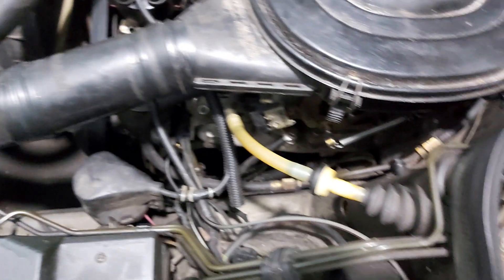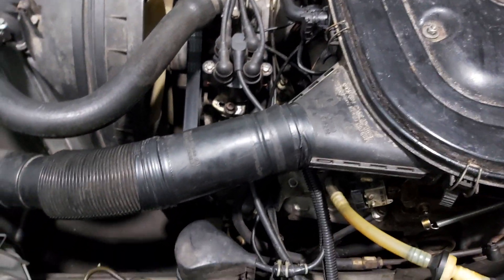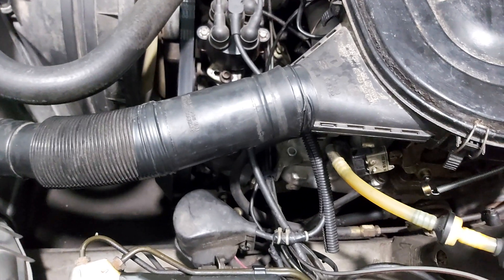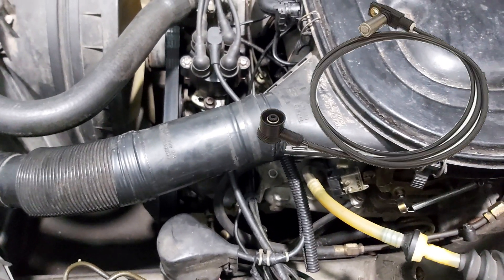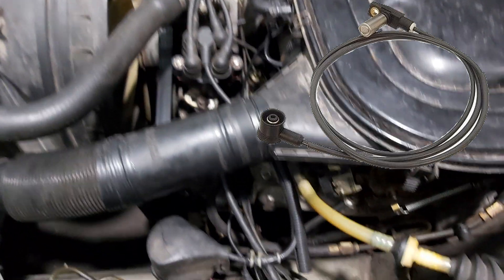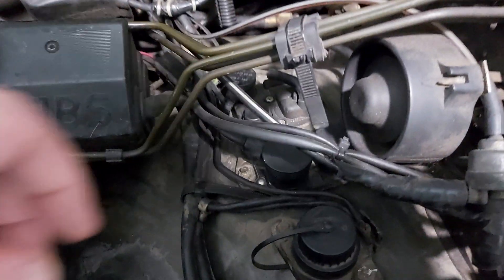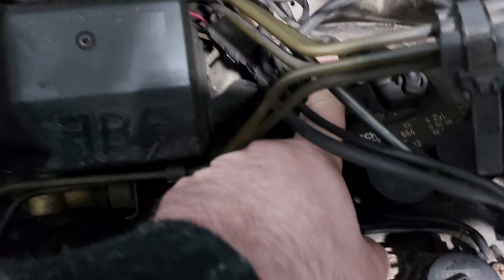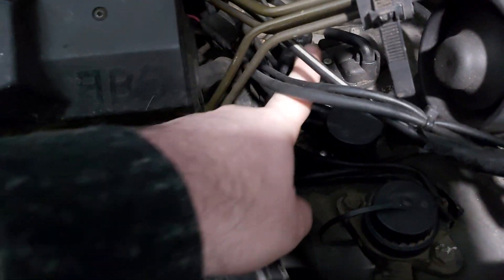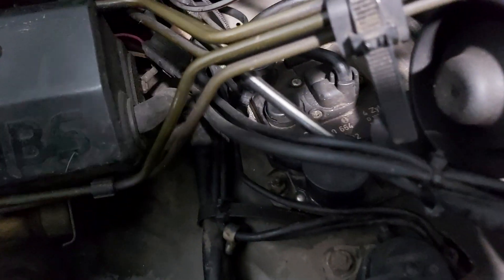That occurs until 450 RPMs are reached. Afterwards, the CPS transforms the signal into hertz, which it sends to the electronic ignition. The electronic ignition then determines whether the ignition is going to be early or late, based on the engine operating temperature or driving conditions.